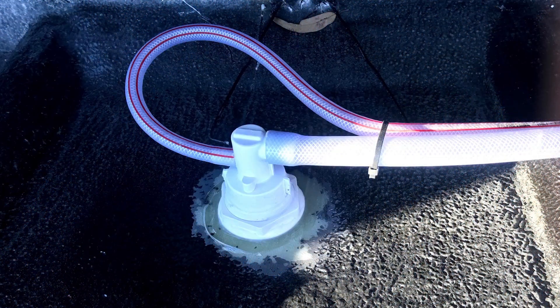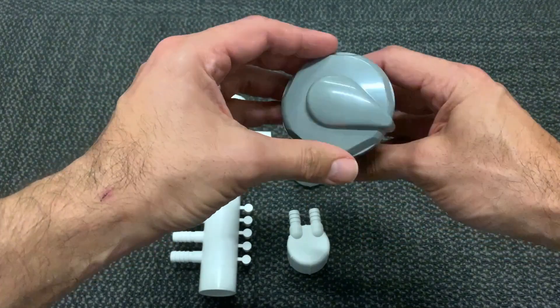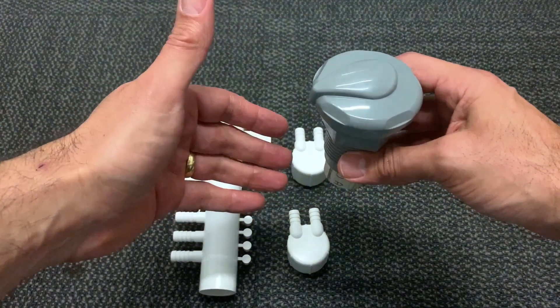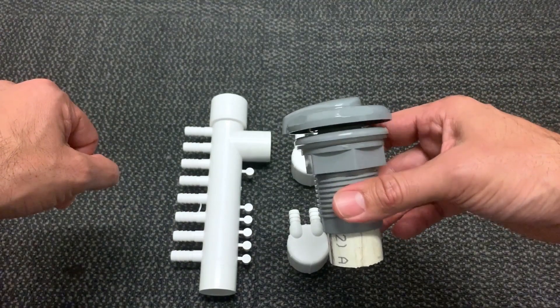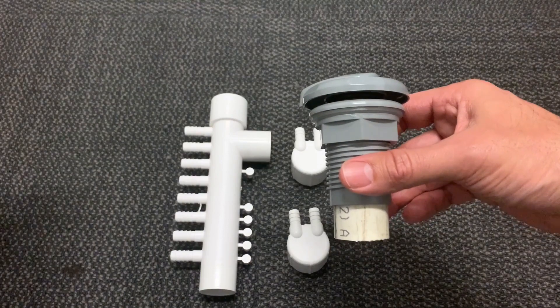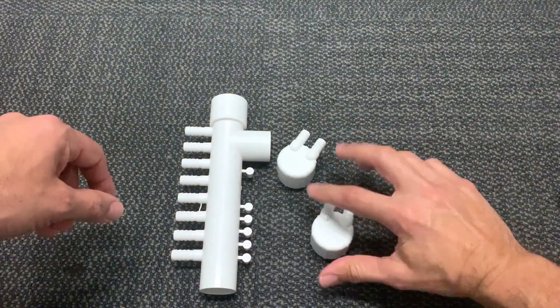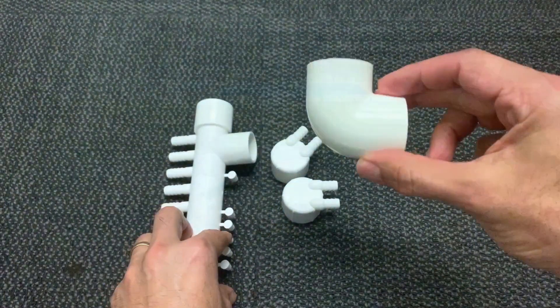The spa jets themselves are pretty straightforward. You'll notice there's two nozzles on the back: the bigger 40mm nozzle is your water line, and the smaller 25mm nozzle is for your venturi. The venturi valve is what you open and close to allow air to be drawn into the water as it comes through the spa jet — it adds to the massaging function, a much nicer experience. In your box you'll have one of these, two of these, and also an elbow fitting.